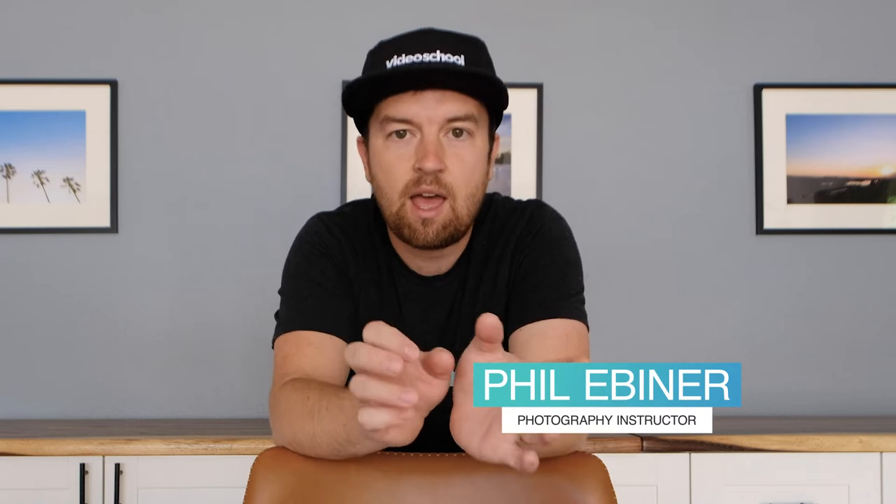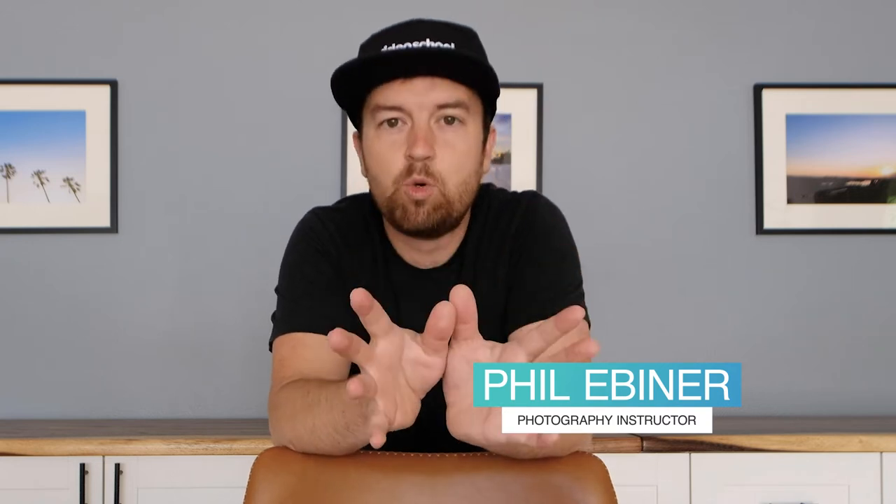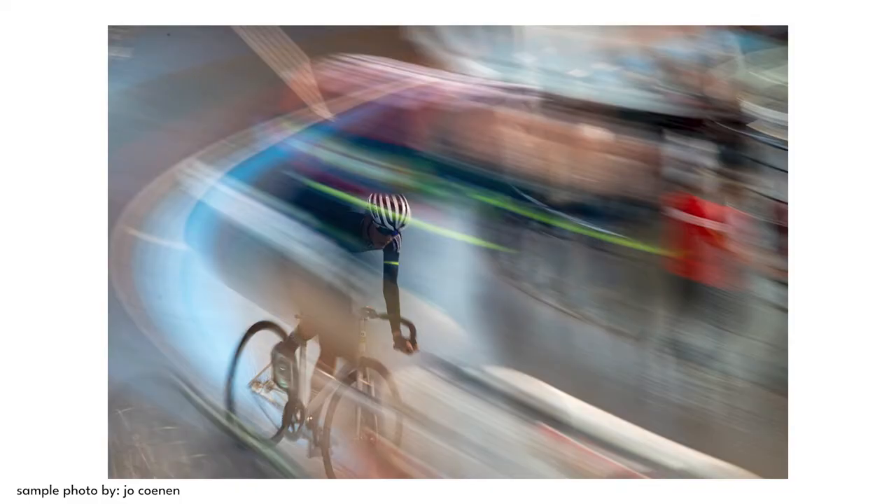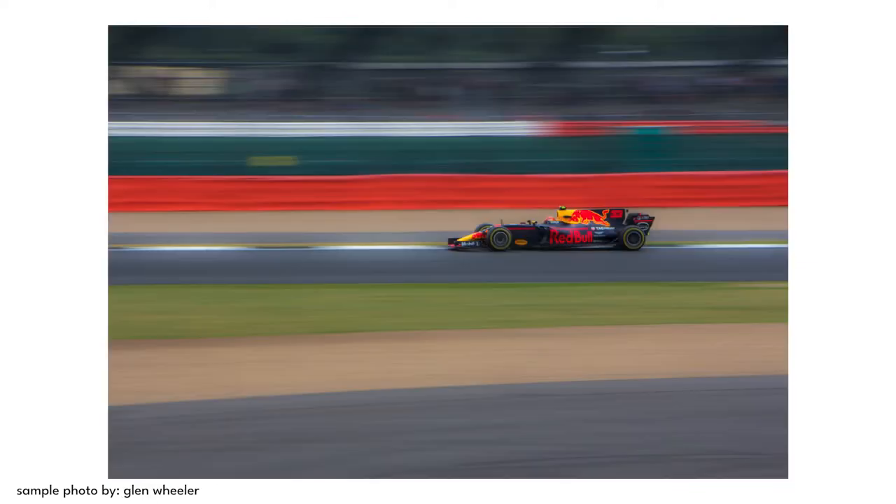When I was thinking about doing this challenge myself, I thought it would be fun to try to do one of those sort of slower shutter speed shots, where you capture something moving that's sharp but the background is moving. We had a lesson in the photography masterclass about this — I did this at a bike race.